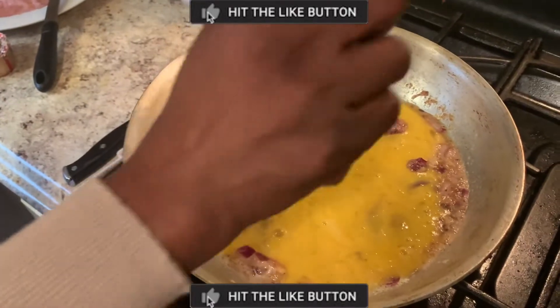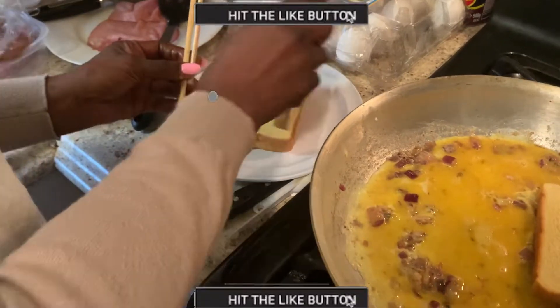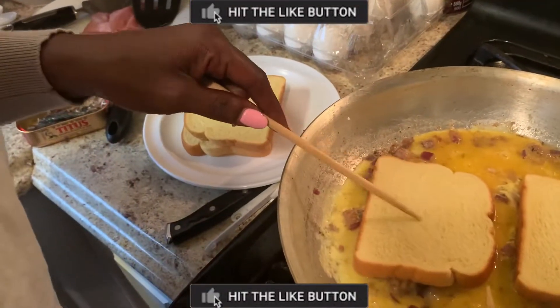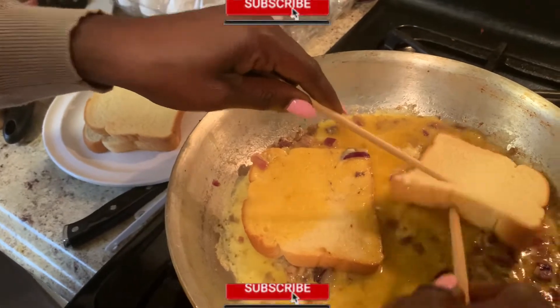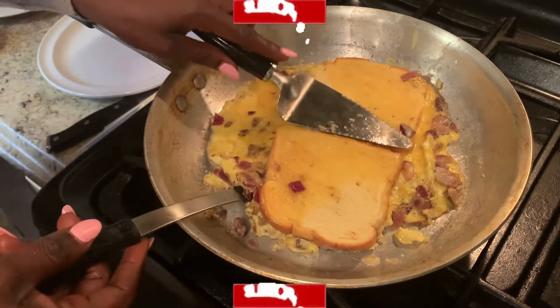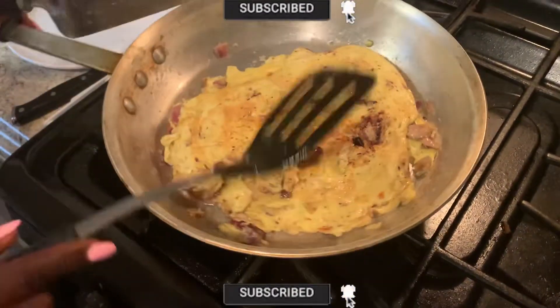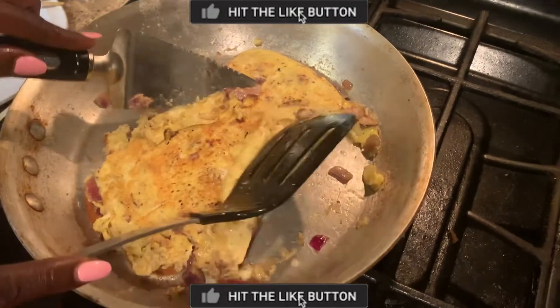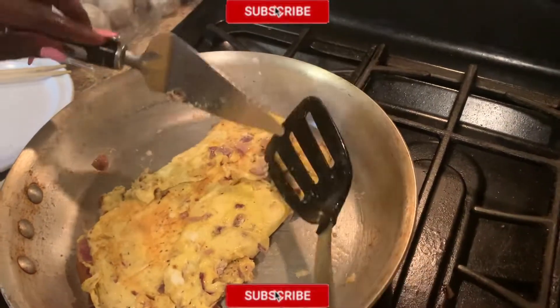Pour in your eggs. After pouring all three eggs, make sure you spread them and let them stay firm. Then place two slices of bread on top of the egg. Flip it one by one to the other side. After your egg has been fried for about two to three minutes, take your spatula and flip it all the way to the other side. Then start shaping the egg into a rectangular shape on top of the bread.